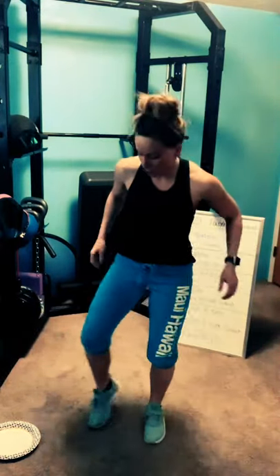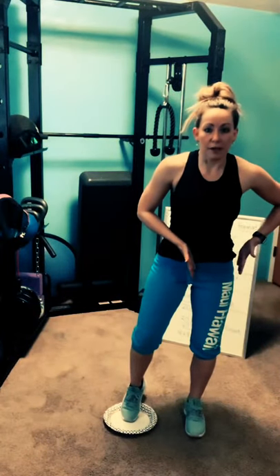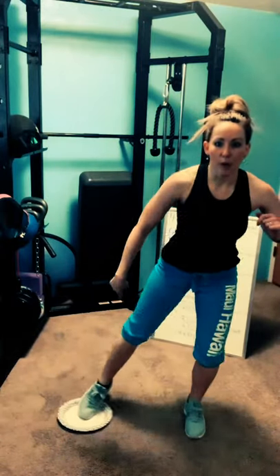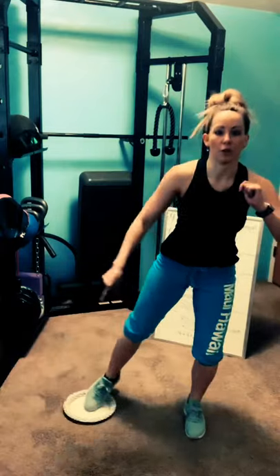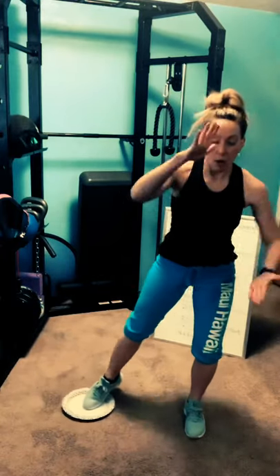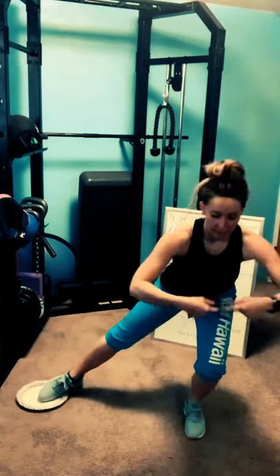Same thing. Right toes on the glider, all of your weight on the left side. Shoulders back. Three, two, one — lateral lunge. Do not put any weight on that right foot, otherwise you're going to move away from your center of gravity. All your weight is on that left side. Push your left foot through the floor and pull yourself up tall. Inner thigh stretch on the left side. Three, two, one — rest.